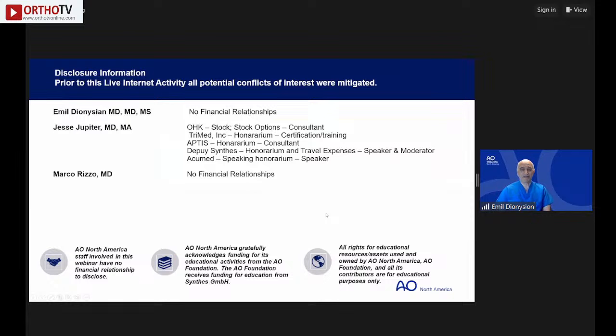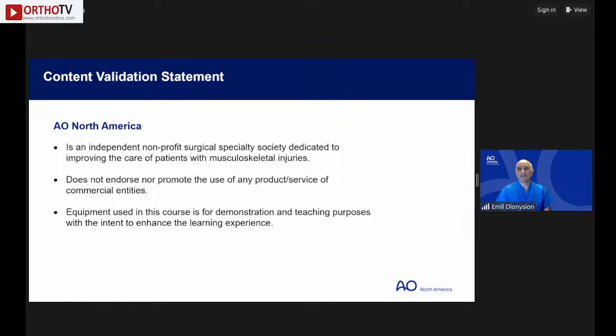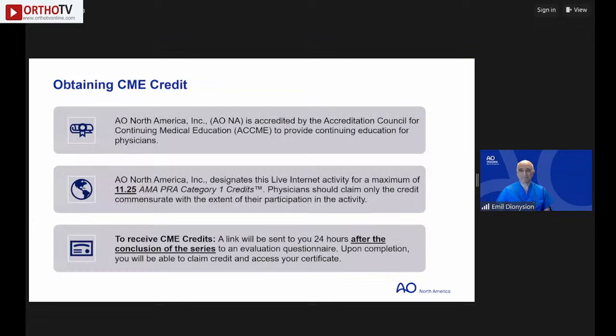Disclosures: Dr. Rizzo and I have nothing to disclose. AO North America is an independent non-profit surgical specialty society dedicated to improving patient care in musculoskeletal injuries. We don't endorse any products. This series is accredited for 11.25 AMA CME credits. You will receive an email 24 hours after the conclusion to claim your CMEs.